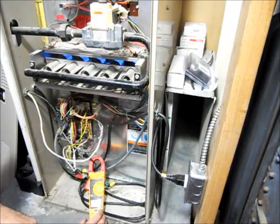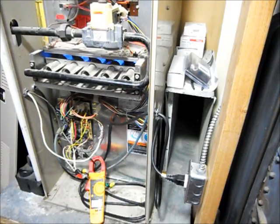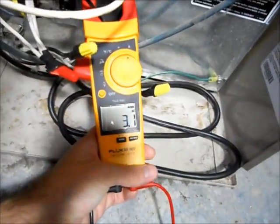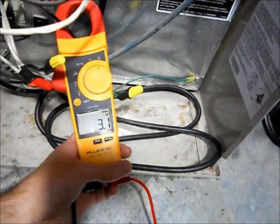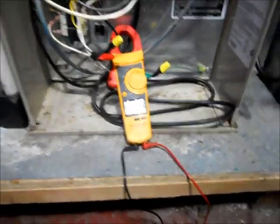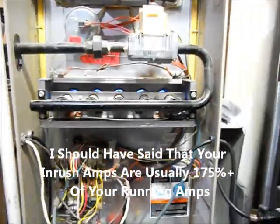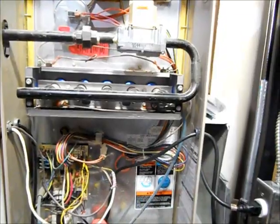Let's see what the non-inrush amps are — basically what it's running at steady state. We're at 3.31 amps. So the inrush current when that motor's starting is almost double — that's pretty common, usually at least 75% of your run load amps, so it's a little bit over. This furnace is getting a little haggard; we're going to replace it with a newer high-efficiency one, and you guys will get to see that if you watch all the videos.